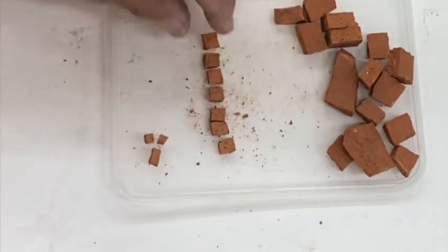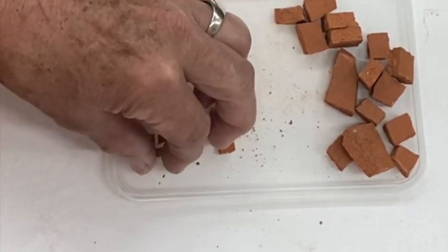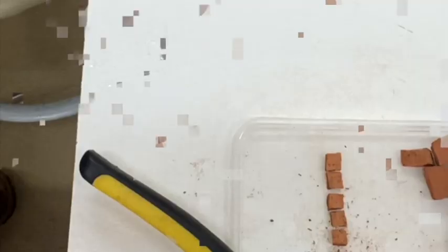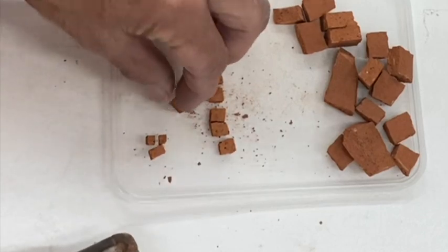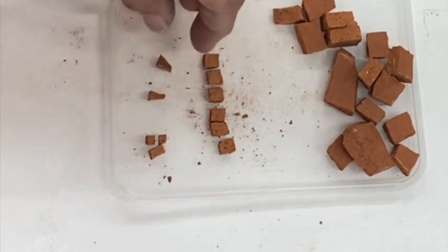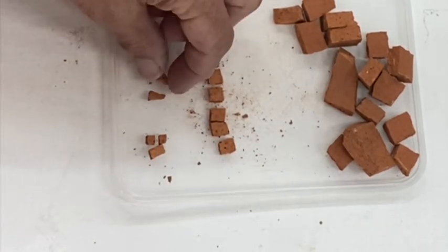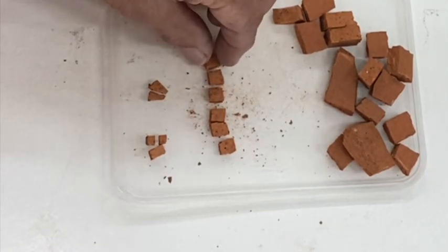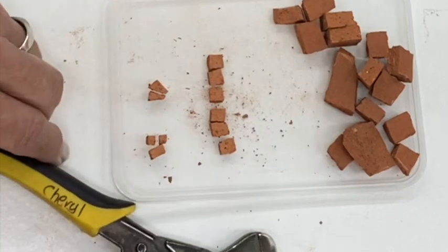I'm going to be cutting them smaller again so you can see how tiny you can get these tiles. These are some of the tiles I actually used in my mosaic. This time I'm going to cut the tile on an angle — these are so I can get around those tricky places. You can keep cutting your tiles, cutting this terracotta to make lots of different shapes.